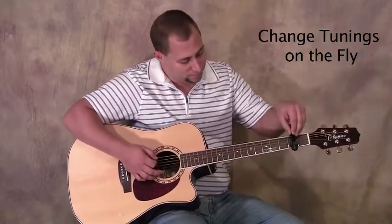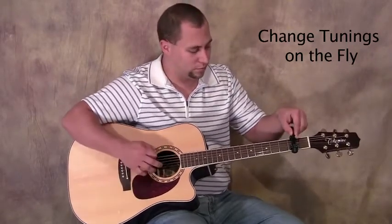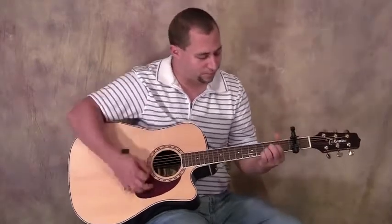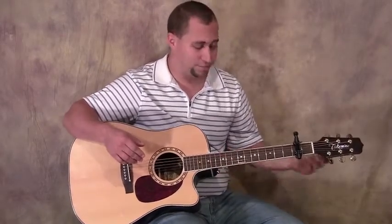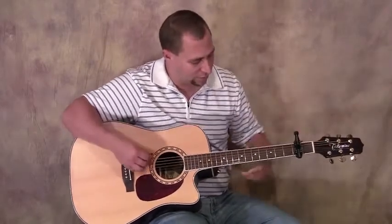You can flip these while you're playing — you can have fun with that. You can think of a song that can use two different tunings in the middle of a song. You could flip, say, from a major tuning to a minor tuning, just with the flip of a finger here.